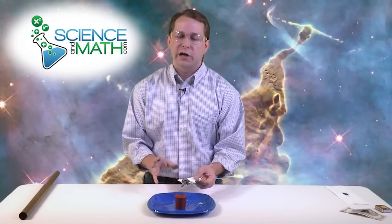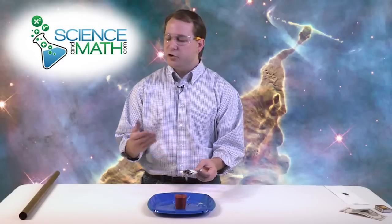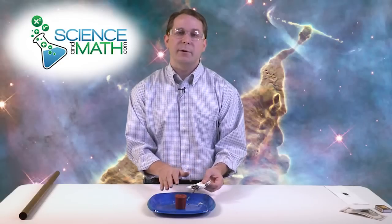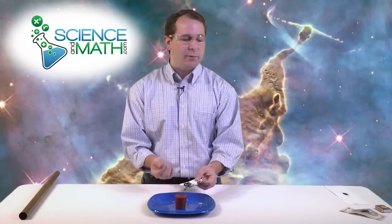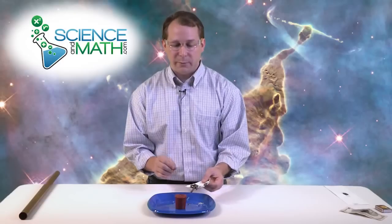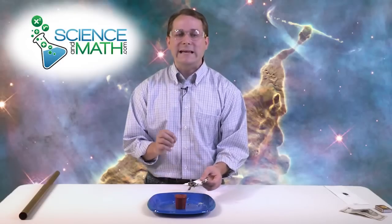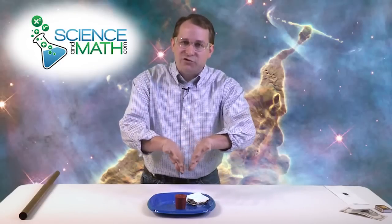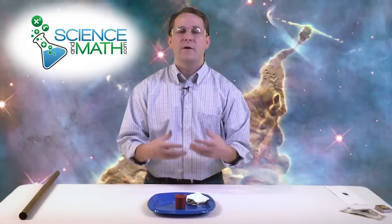Now, if you hold that flame there long enough or if you have a hotter flame, then you'll be able to overcome this effect. But certainly for a simple experiment with a candle and a piece of paper or a dollar bill, you can do a very impressive experiment that really shows you what heat conduction is all about. That energy goes into the copper, gets transmitted away from the paper so the paper actually doesn't catch on fire.